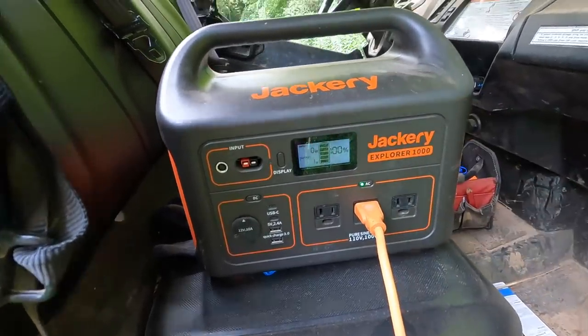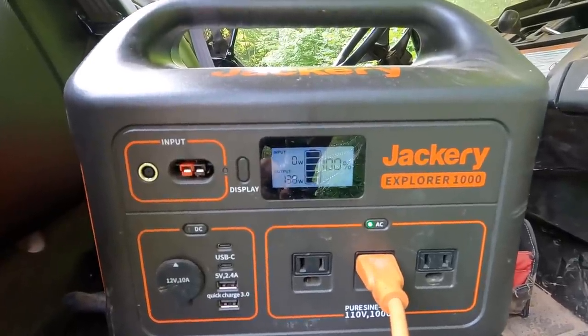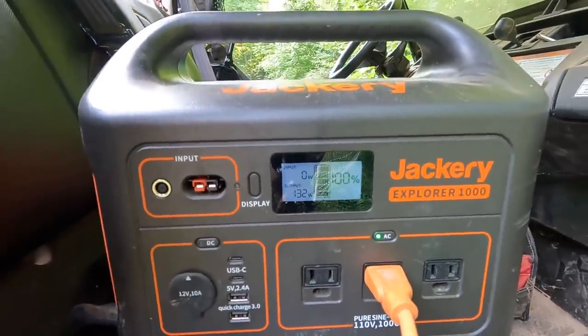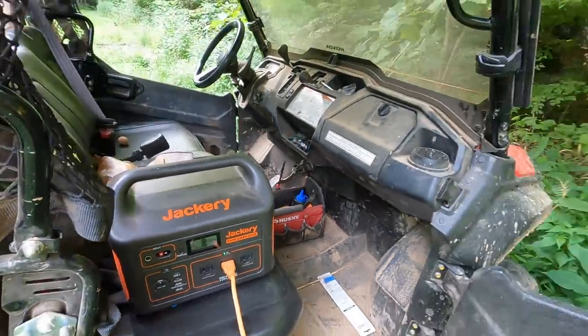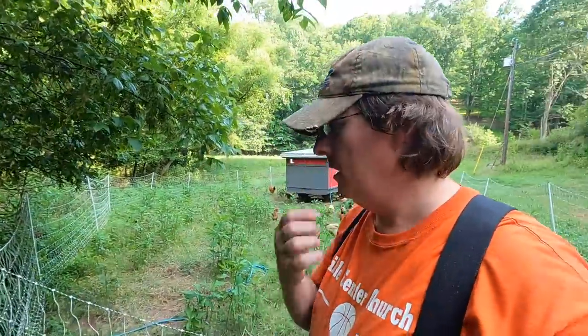Turn the power on. That pump pulls about 135 watts and I'm at 100% battery — no input since I don't have it charging right now. If you do the math: at 1000 watt-hours of lithium-ion battery storage, you could run that pump about six to eight hours. For what I'm doing, I can fill this tank in about 10 minutes and hardly use any juice at all.